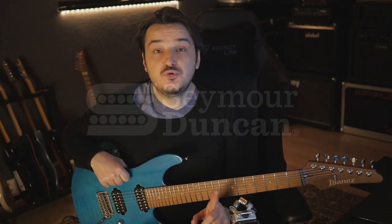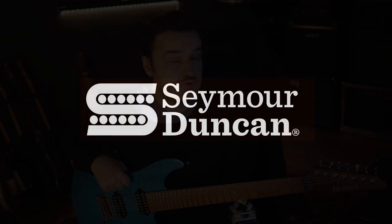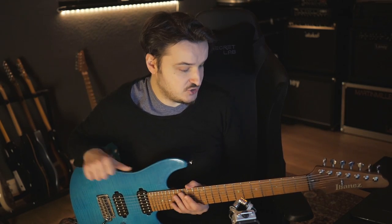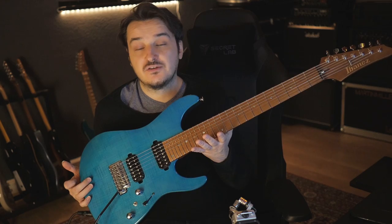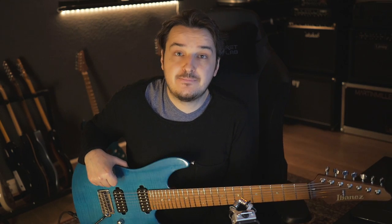This episode of Five Killer Licks is sponsored by my friends over at Seymour Duncan. I've been using their pickups exclusively for the past three or four years. I'm super happy with them. This guitar — my signature guitar, the MM7 — as well as the MM1s, which you can see in the background, they're all loaded with Seymour Duncan Hyperions, which are only available in these instruments and the Ibanez AZ line.